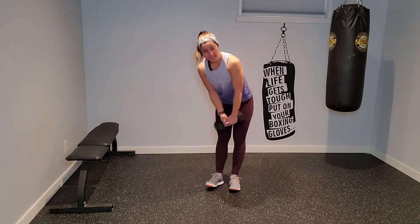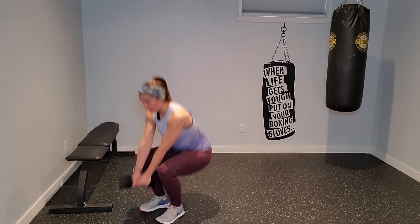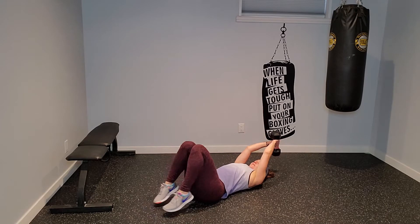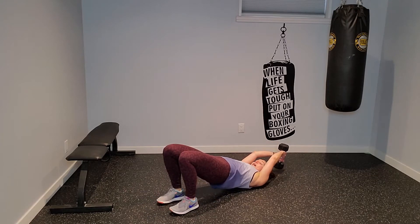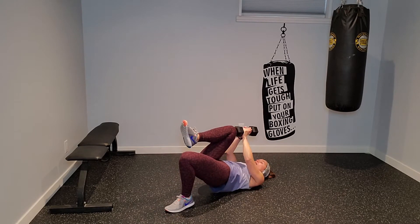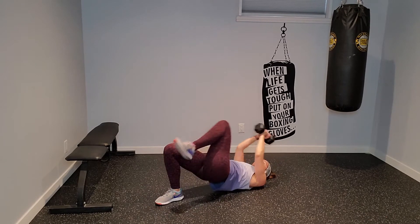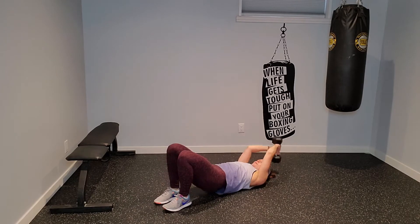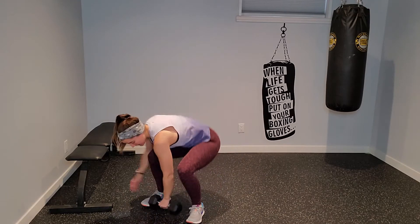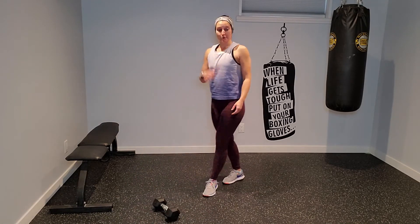We'll recycle back to the top. Your third exercise: find a vertical hold with the dumbbell — holding it vertically — and drive up into a bridge. Drive the dumbbell in towards your knee and switch to the other side, alternating while staying up in bridge, trying to bring that dumbbell to just tap the top of your thigh. That's your core exercise.